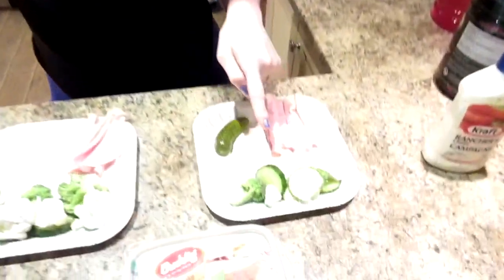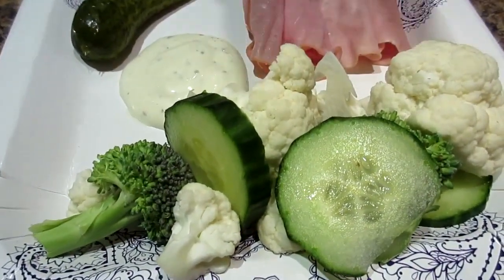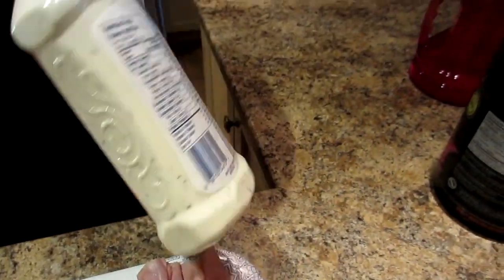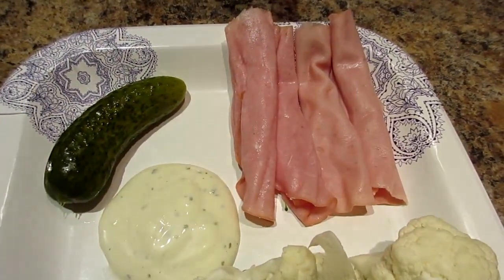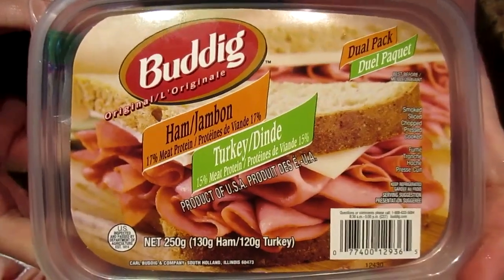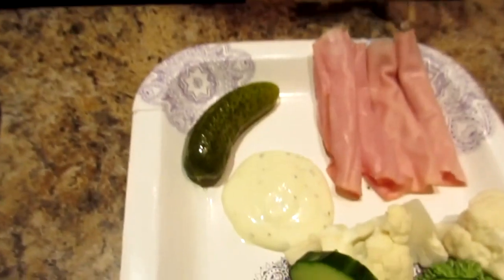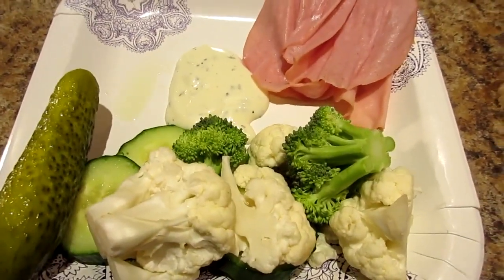Pre-workout time! We are having one cup of raw veggies — cucumbers, broccoli, and cauliflower — with a tablespoon of ranch dressing, the full-fat one. Then we are having two slices of turkey and two slices of ham from the Buddig dual pack. And a pickle — a regular old dill pickle.